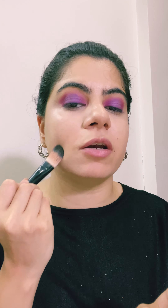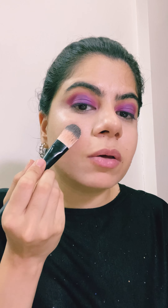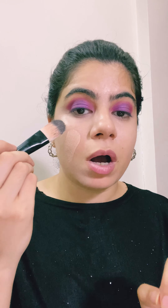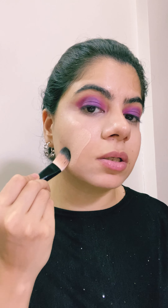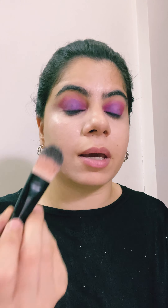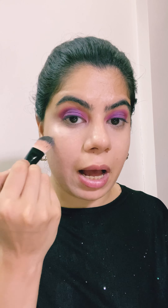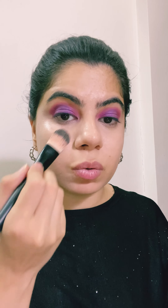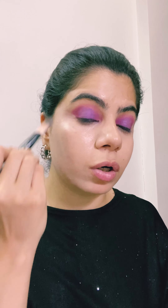When picking up foundation with a flat brush, don't pick it from the tips — apply it onto your skin directly. Don't do this awkward angle as it will spoil the bristles of your brush. This flat brush is simply for application, not blending. It tends to leave lines as you can see, but then we'll use a beauty blender or stippling brush to make sure those lines go away. For full coverage, apply with a flat brush and then move on to the next step.